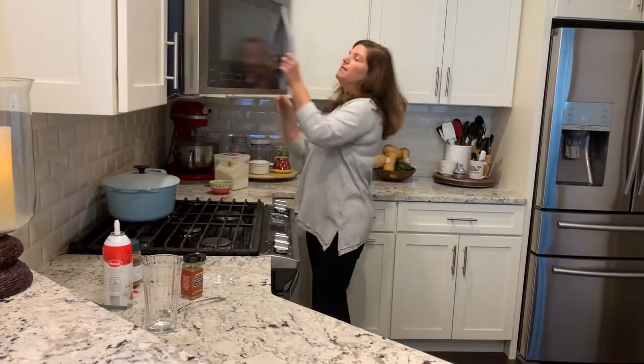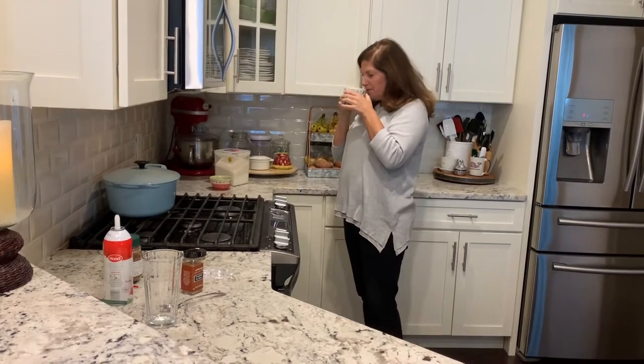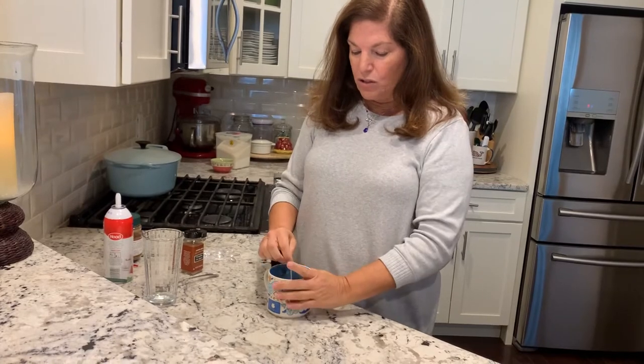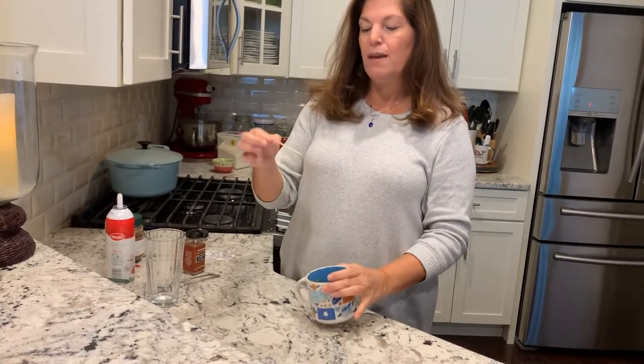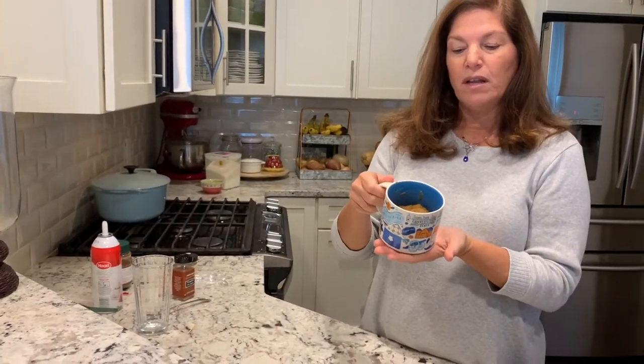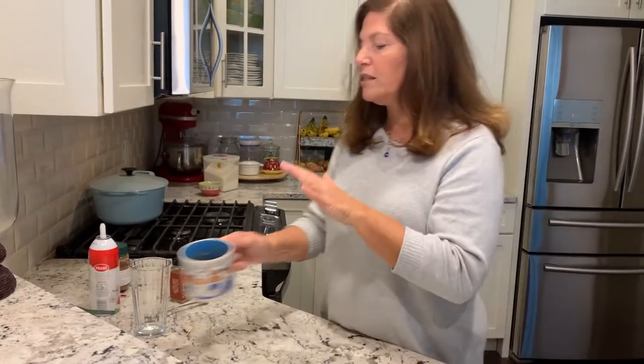We're back — the microwave just dinged, so let's pull out our little cake for one. It smells delicious. I'll take a toothpick and insert it into the center of the cake to make sure it comes out clean — and we're good! It's nice and warm, so I'm going to let it cool just a little bit. We're going to move on to our next project — pumpkin spice whipped coffee. I'll go set it up and we'll be right back.